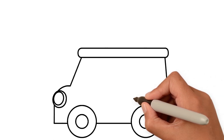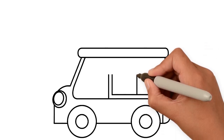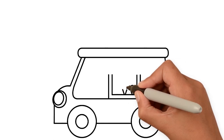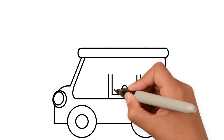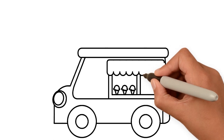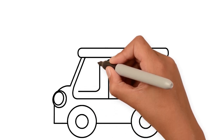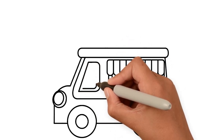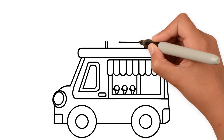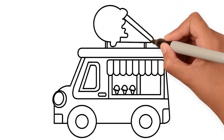Another wheel too, taillight, the window and the real magic - ice cream. Let's make a roof, front window and all the small details. Lastly, the big ice cream on top. This is how we know our favourite ice cream van is approaching.